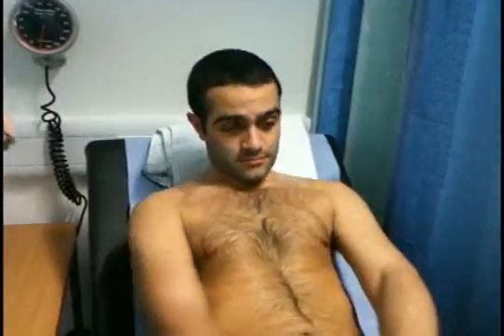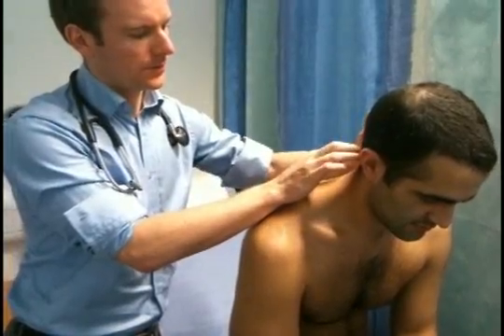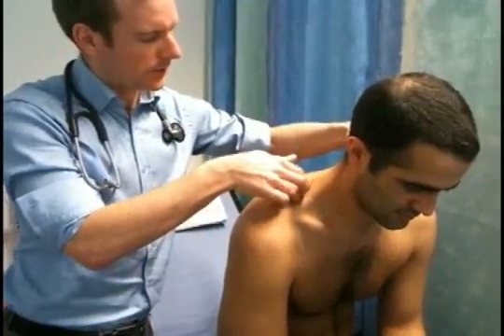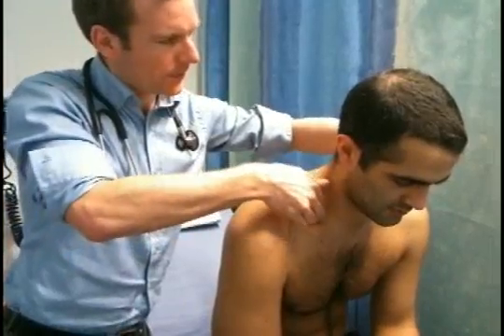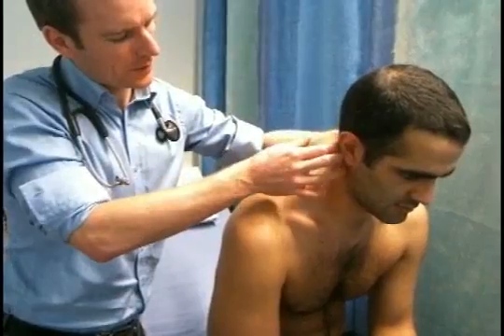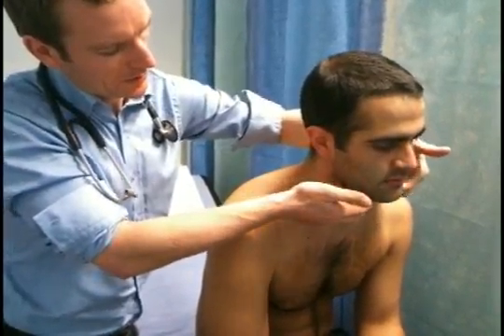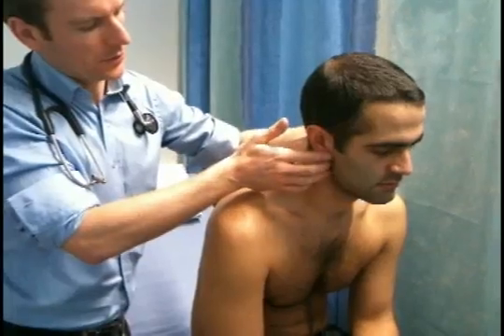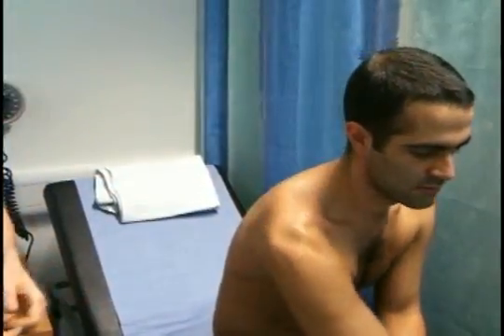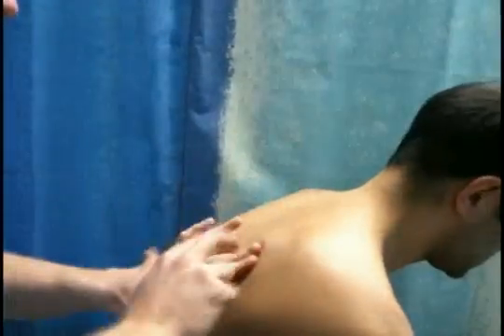I'm going to repeat the examination for the back with the patient sitting up. First checking the lymph nodes — placing fingers in the occipital region, moving down the anterior border of the trapezius, into the supraclavicular region, up the posterior border of the sternocleidomastoid, moving to the postauricular, down the anterior border of the sternocleidomastoid, the paratracheal, submandibular, submental, and preauricular regions. No signs of lymphadenopathy. Checking for scoliosis — not present. No signs of scarring. Percussion of the back is also fine.